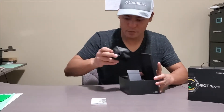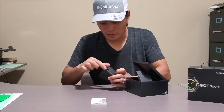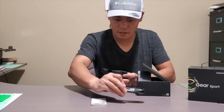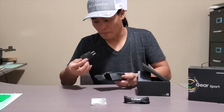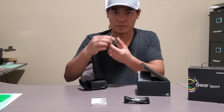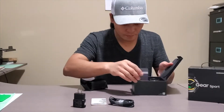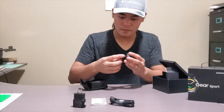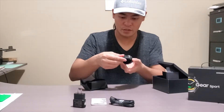Let's see what else we have here. I think it's a charger wire — a Samsung charger. Oh, it's the wireless charger.